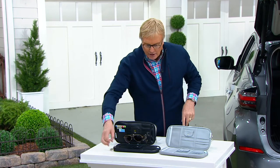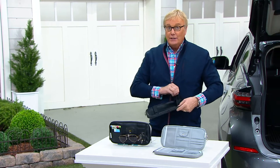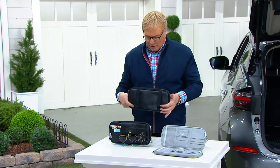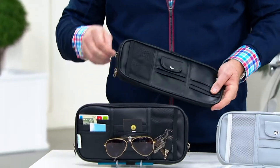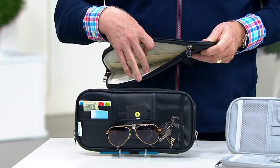A zipper sleeve that goes over virtually any visor. It's called the hook-and-loop closure, so it's not a permanent solution — it's not going to be attached forever. You can change your mind over time. And there's a zipper compartment, a place to put things inside and outside.